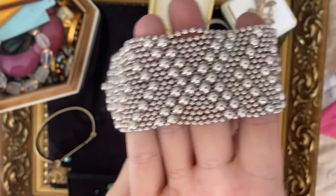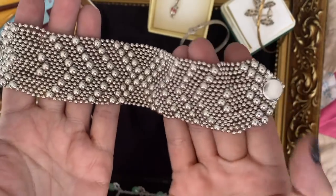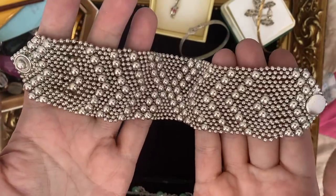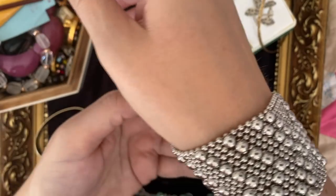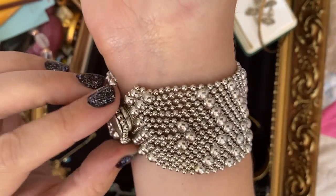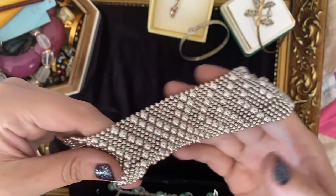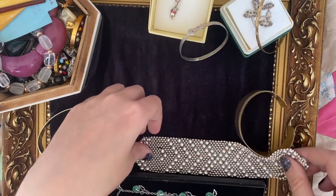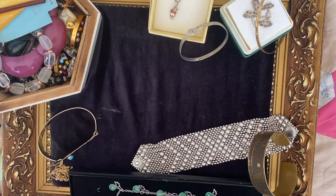This is a bracelet very similar to one I've had before by Sergio Gutierrez. That one had 'SG' on the little pop clasp, but unfortunately this one doesn't, so it's not a real Sergio. But the design is almost identical and it moves in exactly the same way. Real ones sell for quite a decent price, and even the imitation ones — especially in America — still get decent prices. I'm not going to say it's a fake Sergio in my listing; I'll just call it 'liquid metal,' I think, is the phrase they use.